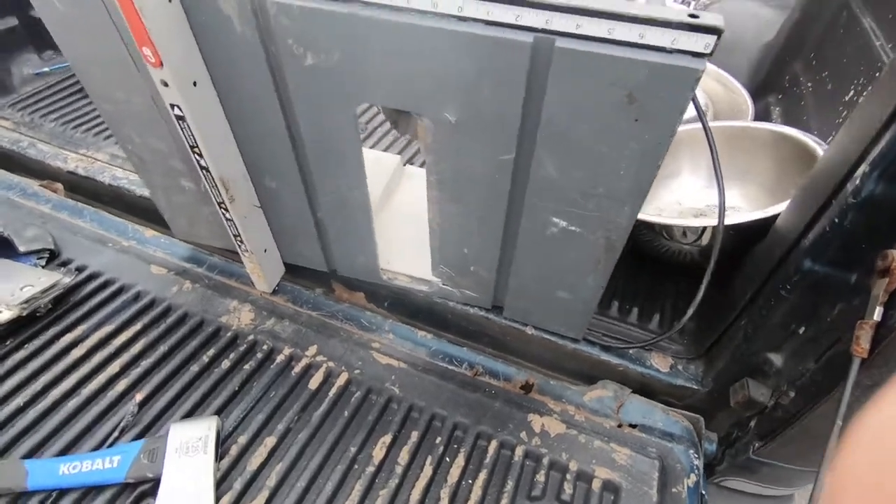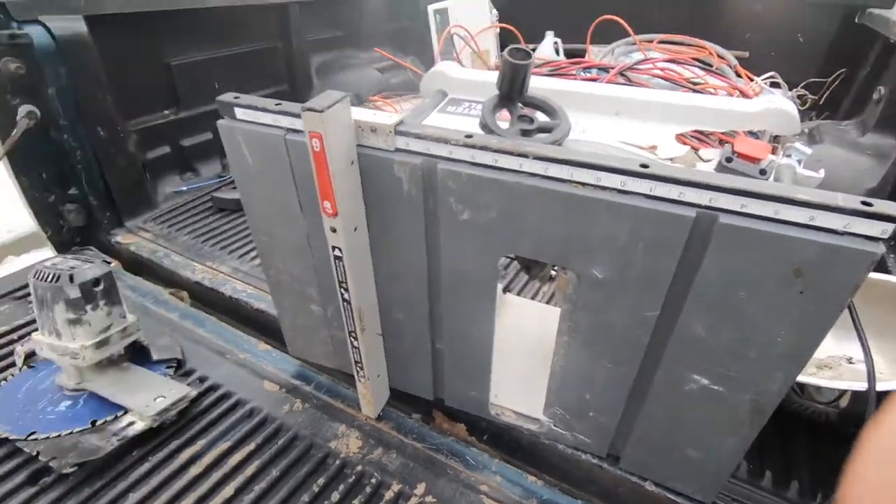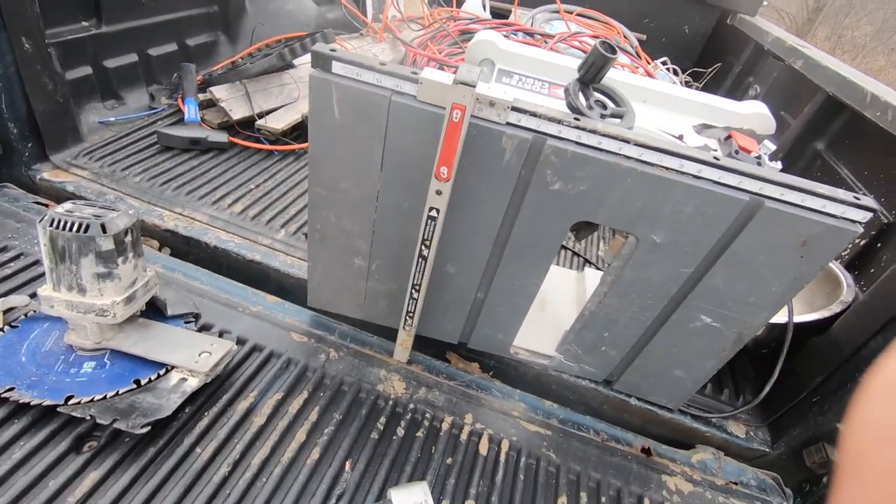So that's how you get more money for your table saw when you turn it in for scrap. See you.